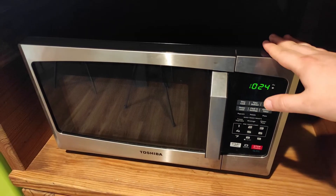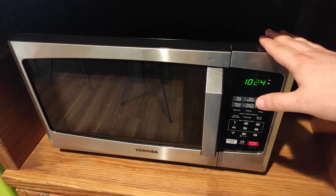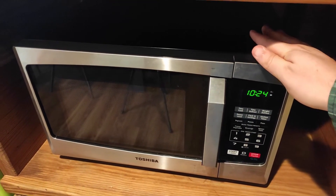This is our Toshiba microwave. We wanted a very small compact microwave that wasn't very expensive at all, and this one was just perfect. We've had it for about four years now and no complaints whatsoever.